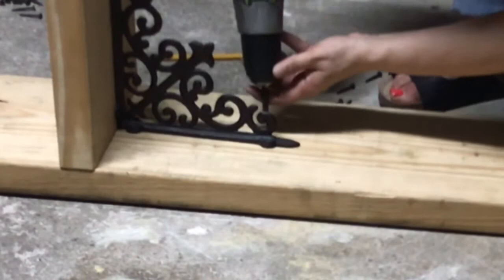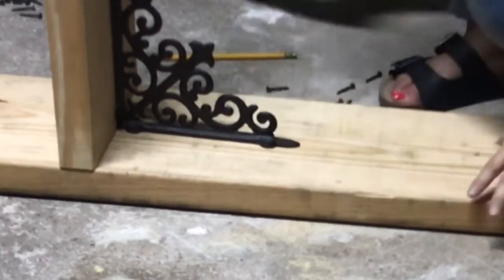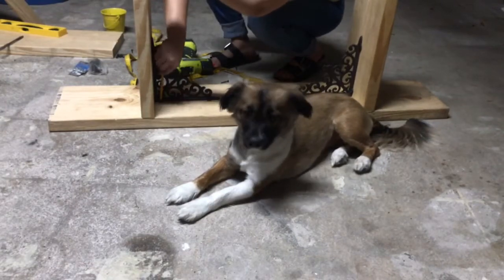That's how I secured the legs. It will hold — my nephew sat on it and said it was pretty sturdy, so I was happy about that.